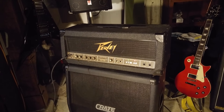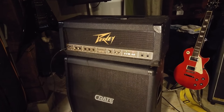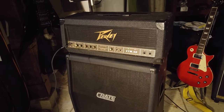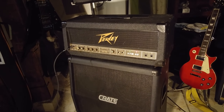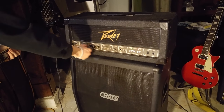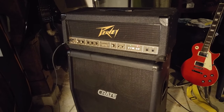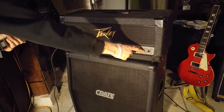Here we have the PVVTM60 head with this crepe cabinet on the clean channel, just to give you a little idea of what it sounds like. And even with the clean channel, you can get into some classic style distortion. But that's just the low gain channel on its own.